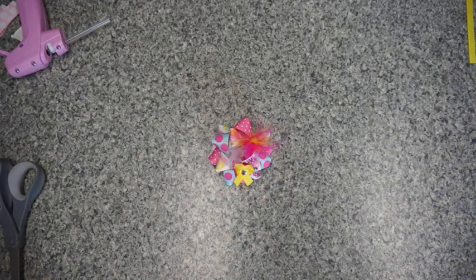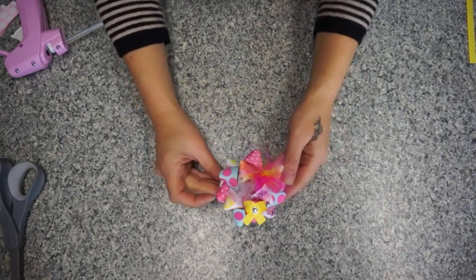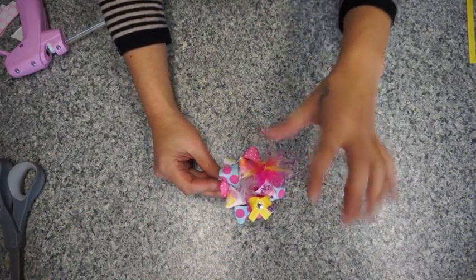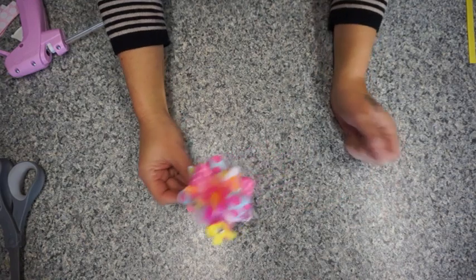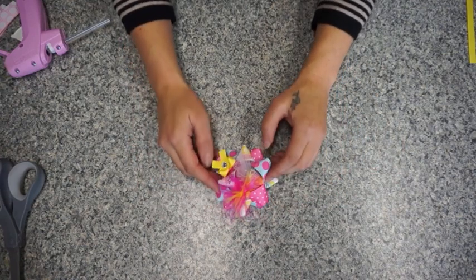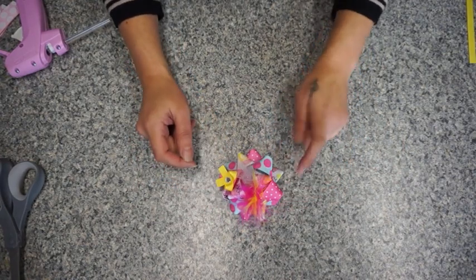Hey everyone, this is Diana from Artist in Love, and today I'm going to show you how to make this very lovely bow. This is like a cupcake pattern and we're going to make two of them to put them in pigtails. This one is more of a birthday pattern type with the light blue and the pink and the cupcakes on it.